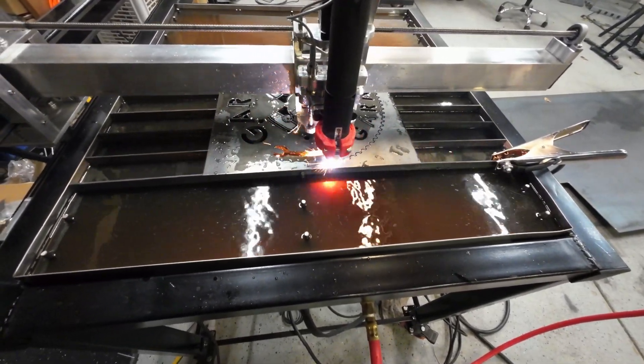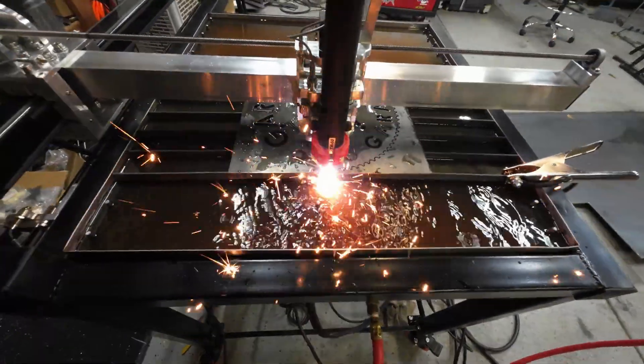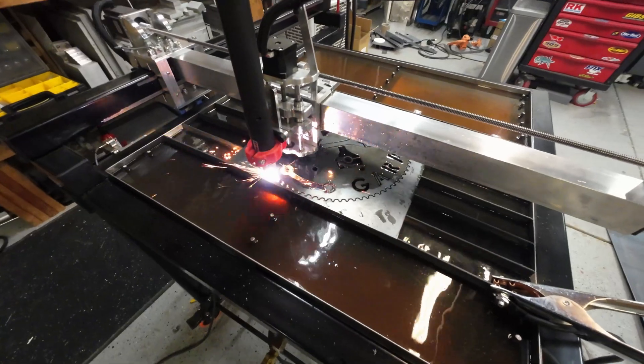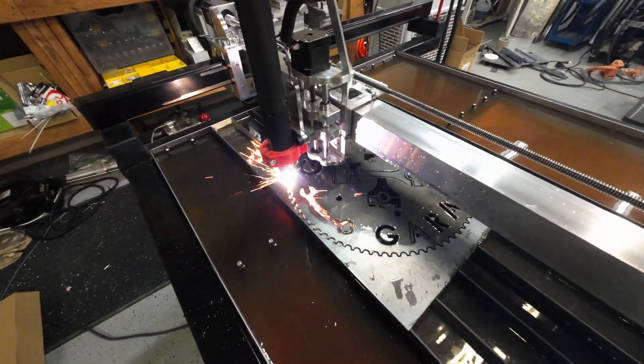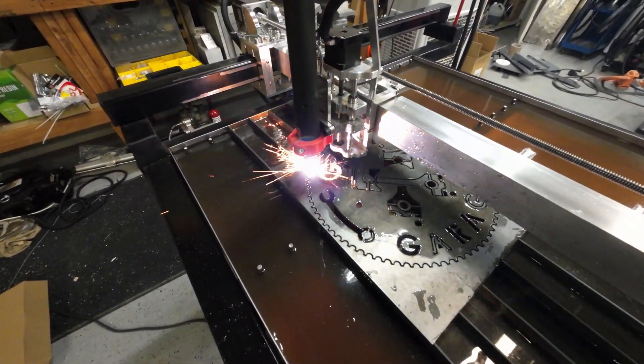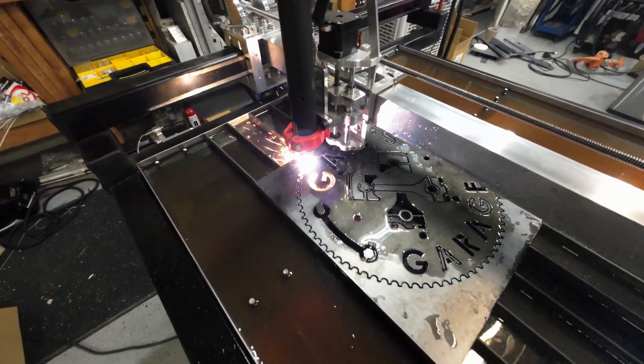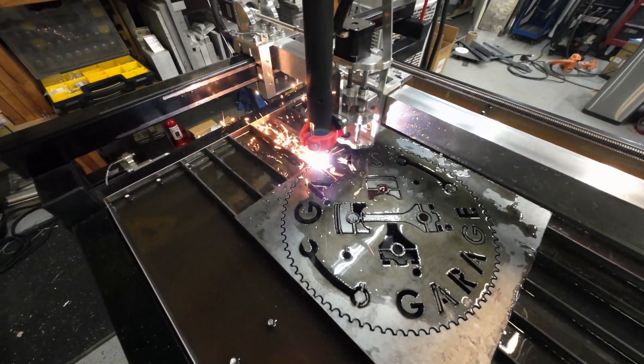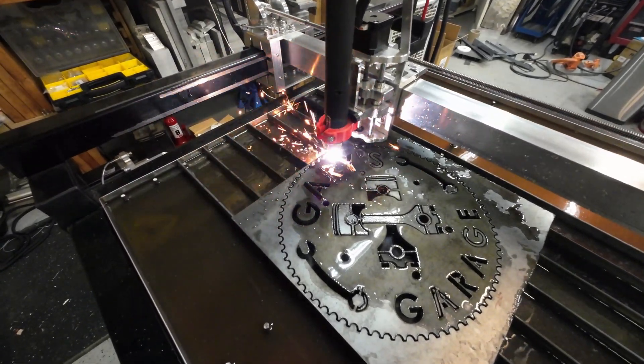I know some have asked for the cut files for the aluminum parts, or even buying them already cut. I do plan on doing that, but I've been super short on time lately — at least it's given me time to work out all the bugs and make revisions. If you have any questions, post them in the comments and I'll try to get to them.